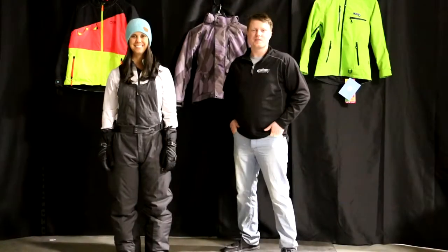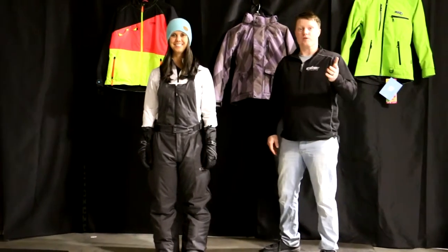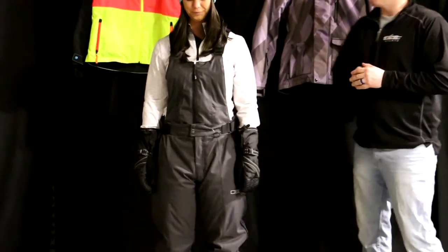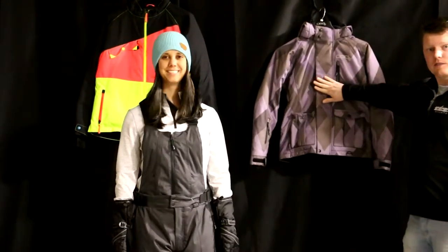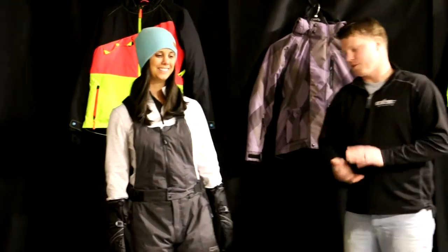Hey everybody, Matt and Kels here at Up North Sports. We're checking out the DSG Craze 4.0 bib. I'm sure you've already saw the jacket video for this. Now Kels is showing us the matching bib. We do have the Craze 4.0 jacket that Kels was wearing in that earlier video, and also that full charcoal color that'll match this bib perfectly.